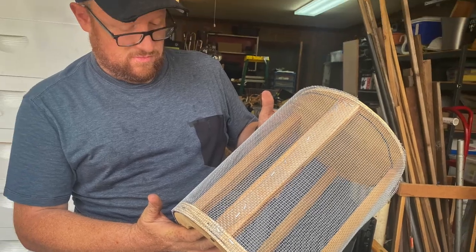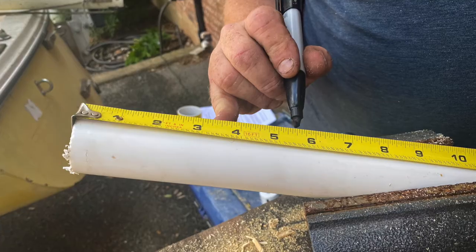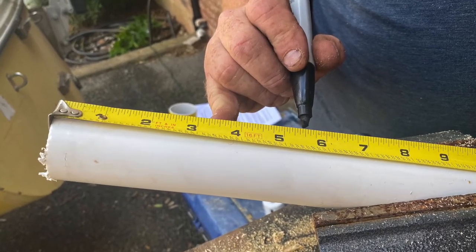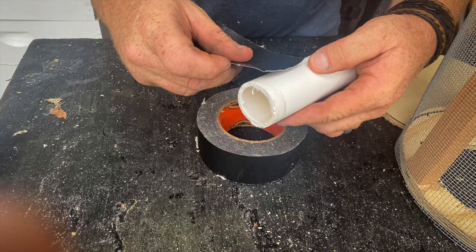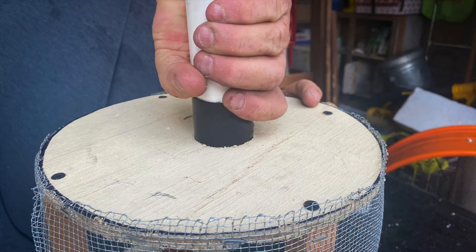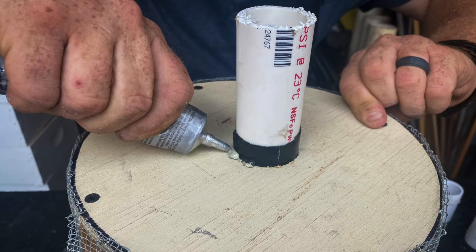Cut a one and three quarter inch hole in the top of the container — this is where the bees will be pulled in. Cut about a five inch length of the one and one quarter inch PVC. Wrap one end with a bit of gorilla tape to ensure a tight fit and insert it into the top of the canister with about an inch of PVC inside. Cement it into place with gorilla glue and let it dry.